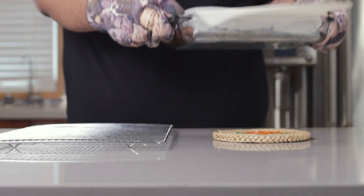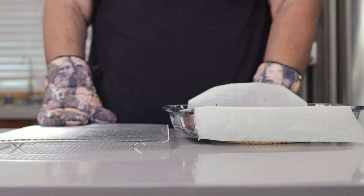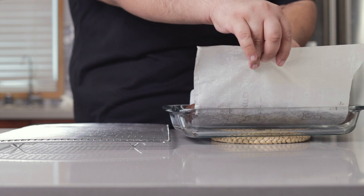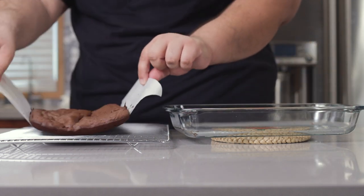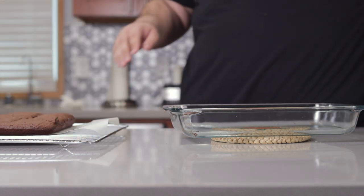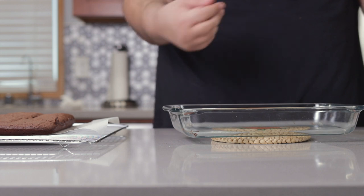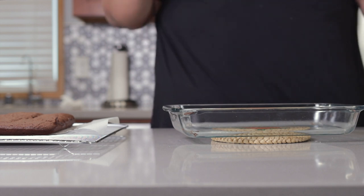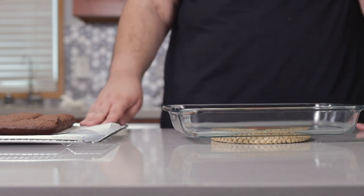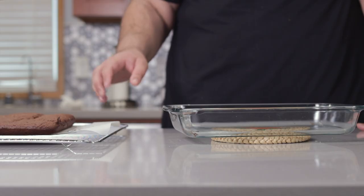Take our brownies and put them onto a heatproof mat. Grab it by the parchment and place it onto a cooling rack. This is important because if we let it cool down in the pan, it's going to compromise the chewy texture of the brownie. I can still feel the heat on this thing, so put it on a cooling rack where it can cool.